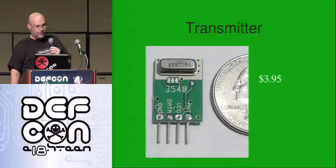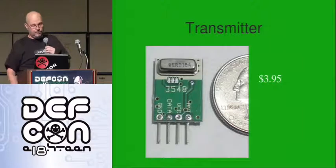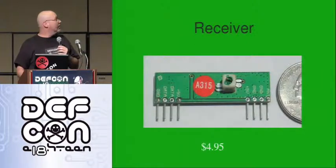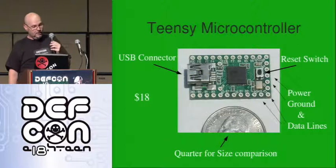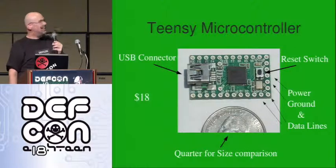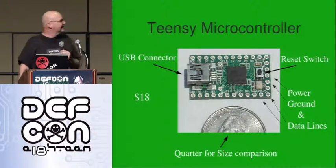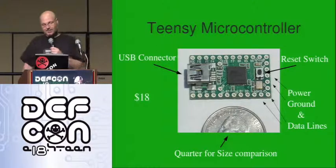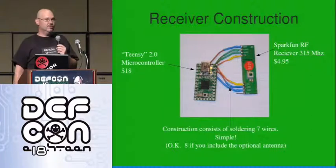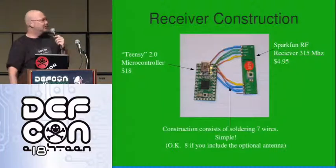Three primary components. The transmitter: 395 cents — it's pretty small. The receiver: a little bigger, a little more expensive at 495 cents. And finally, they're both run by the Teensy microcontroller at 18 bucks — USB connector, reset switch, all the power, ground, and data lines around the outside. The receiver looks like seven wires to solder — eight if you add the antenna. The antenna is optional but it adds range; they claim about 150 meters, which depends on transmitter voltage.